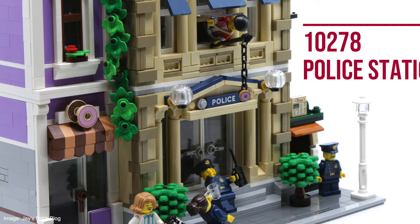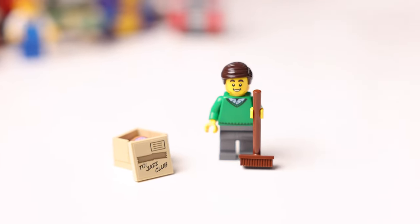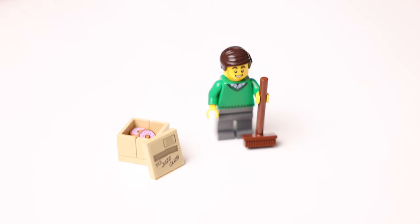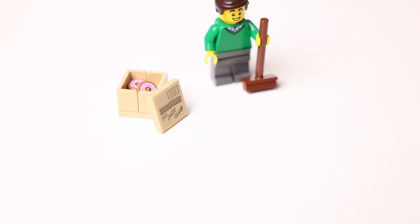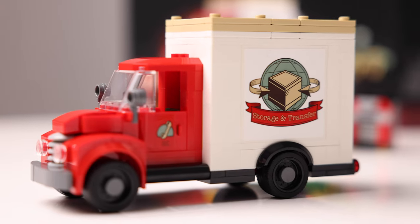This feature might seem small but I really love that they added it in. The police station modular has a donut shop next to it and although this set doesn't specifically say it, the cardboard delivery box does have a donut in it, which I like to imagine comes as a delivery from the same donut shop.